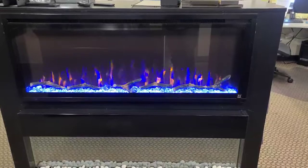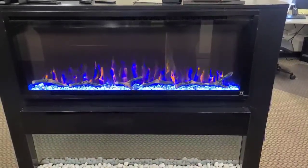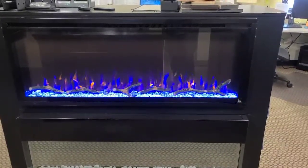This is our Touchstone Sideline Elite Series. We get a lot of questions about the sound that the heater makes. So when the fireplace is turned on, it's about 50 to 60 decibels.